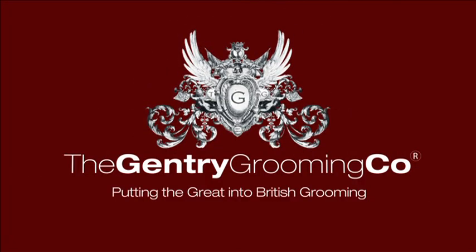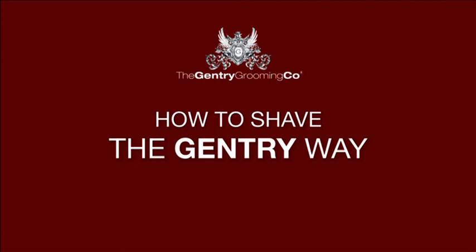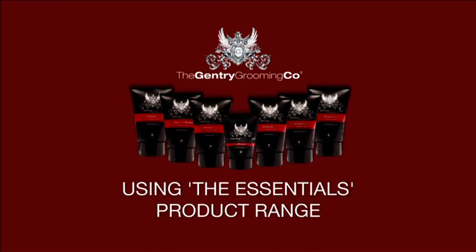Hi, I'm Adele Locke, one of the founders of The Gentry Grooming Company. We asked celebrity DJ Justin Morehouse to help us demonstrate how to get professional results when you shave Gentry Grooming style, by following the basic rules of shaving and by using products like these from the Gentry Grooming range, which are designed specifically for men's skin.